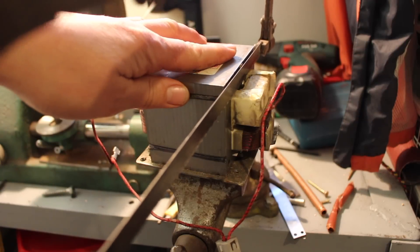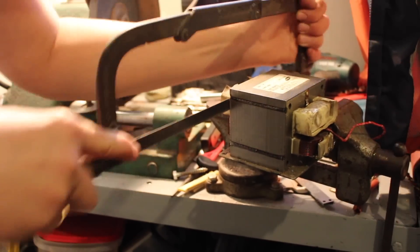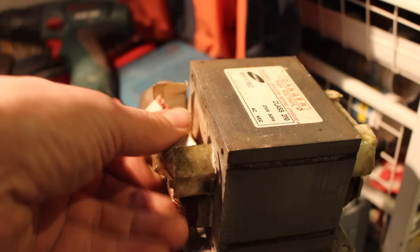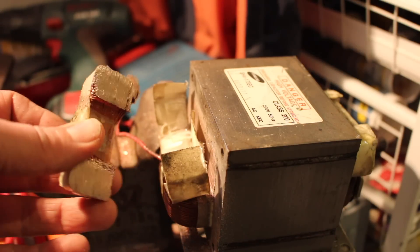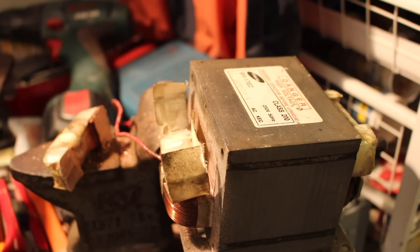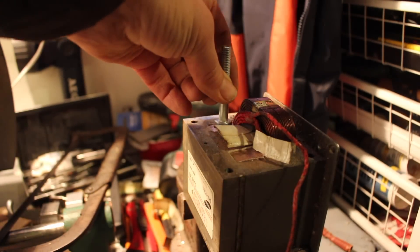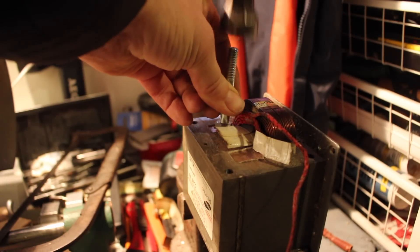We find the primary winding and secondary winding. We need primary and secondary — we modify it. We deleted the secondary part.